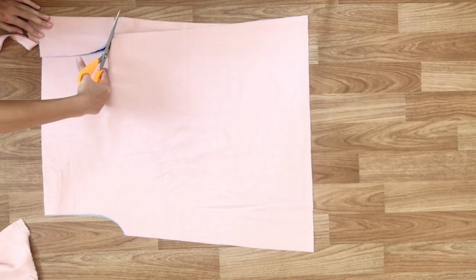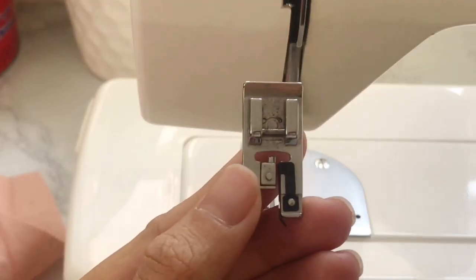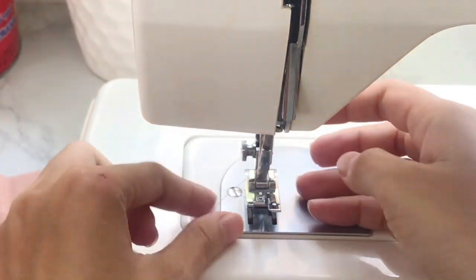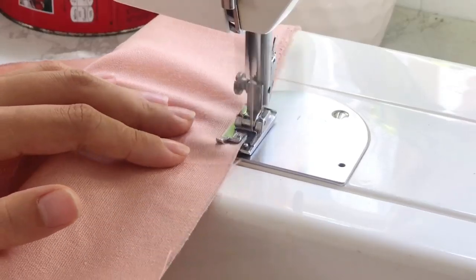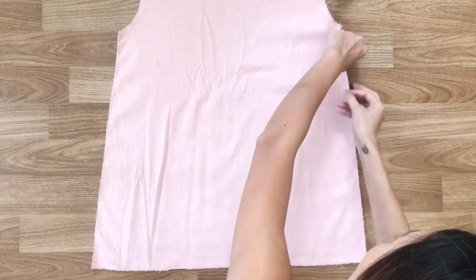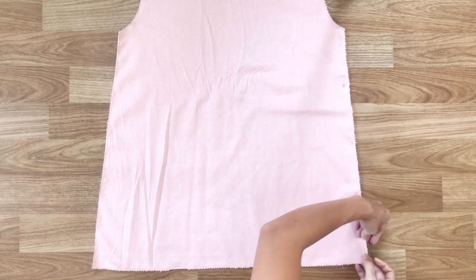After cutting, I'm overlocking the fabric. I use the zigzag stitching on my sewing machine and the overlock presser foot. Then I connect the front and the back of the dress together at the 2 sides using pins and sewing.